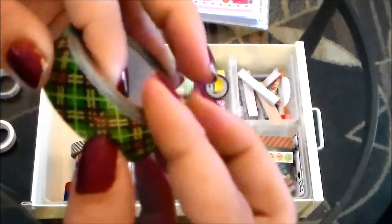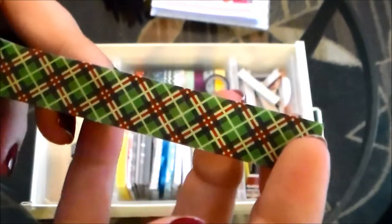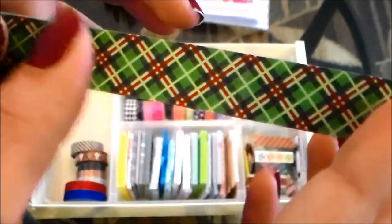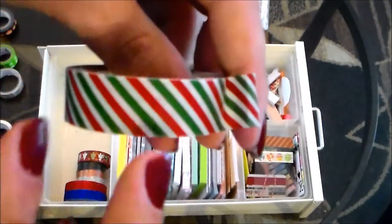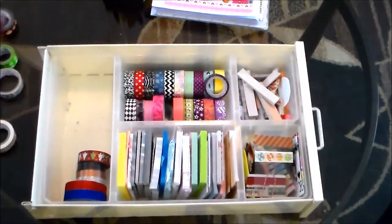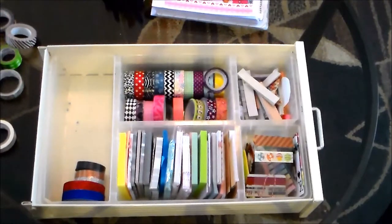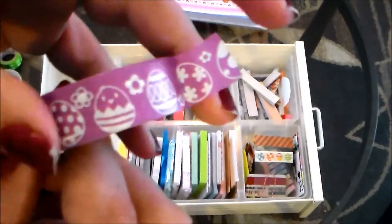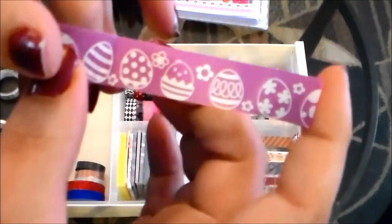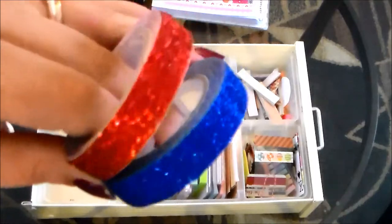Dollar Tree has also been rolling out their Christmas washi tapes for the holiday season, so I picked up a couple. I like one a lot because it's not specifically holiday — yes, these are holiday colors, but I can incorporate them into other spreads too. It's your classic red, white, and green stripe. And lastly there's this gorgeous red one with Christmas trees on it. I also have a little Easter washi tape with lavender purple and Easter eggs, which I got at Dollar Tree around Easter time.